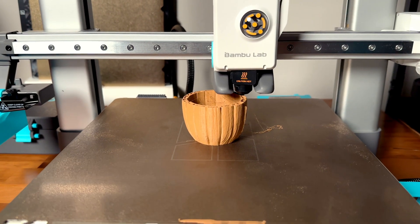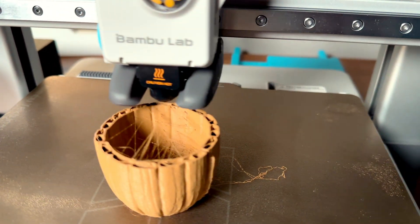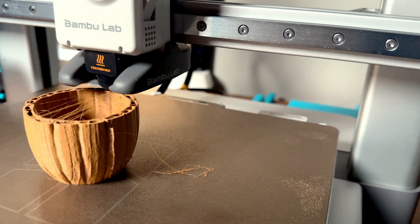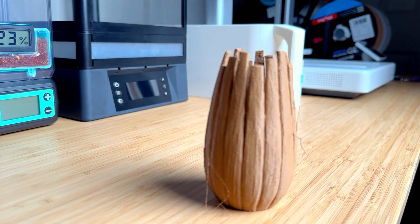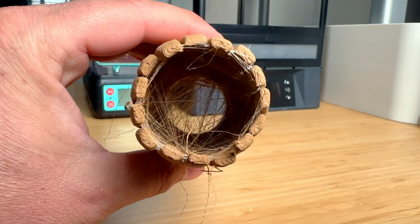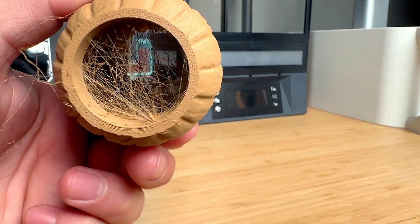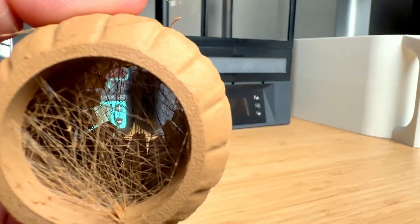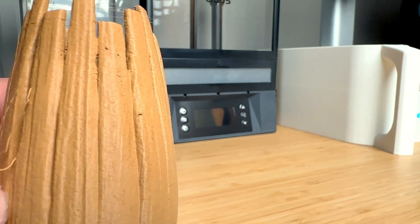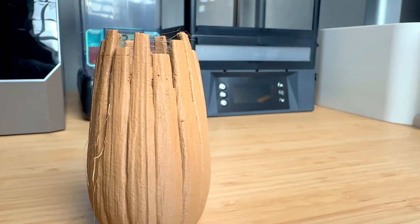I then tried the Polymaker Polywood with the same model, and this was a mess from the beginning — stringing going all over the place. I kept it on the Bambu Lab wood filament setting and even slowed the print down to the quiet/slow setting to see if that would help. It did not help at all. There is so much stringing in the middle and outside of the model, and the layer lines are falling off in areas. It also made a huge mess on the table and printer. This is really surprising because they claim you don't have to change anything, but that is clearly not the case.